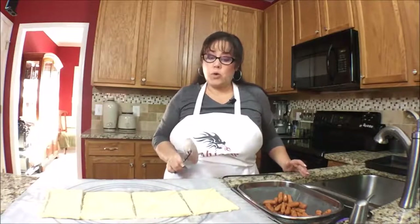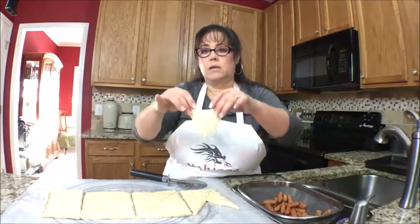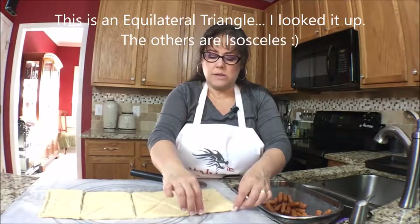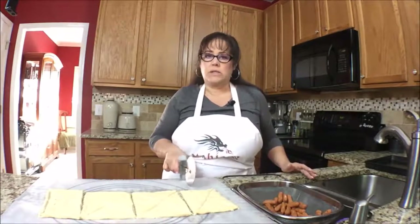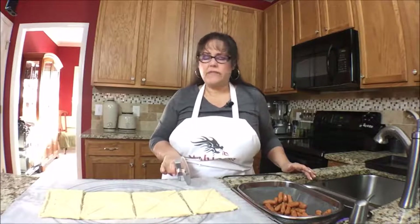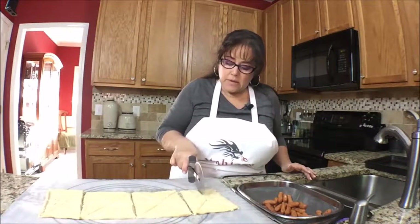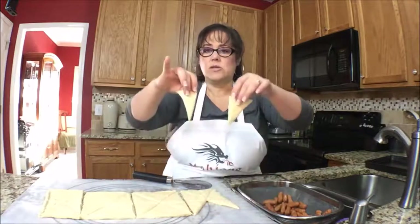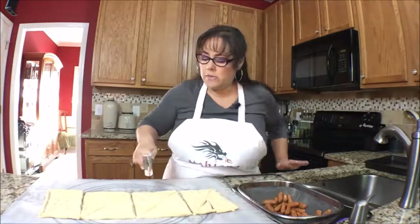Now we're going to do one more cut. There's a big triangle in the middle — I think it's called an isosceles triangle. We're going to cut it in half, so we just go straight up the middle across that one big triangle. Now it's two little ones. And then we just repeat that for each piece.